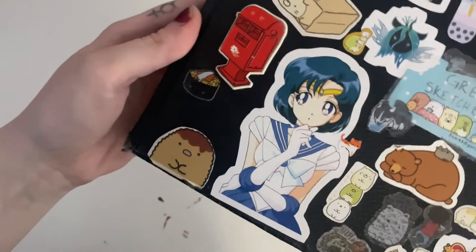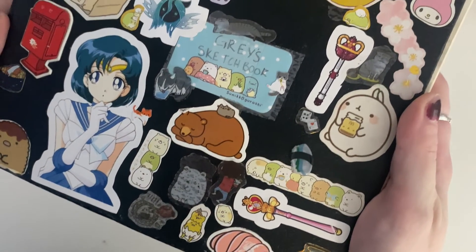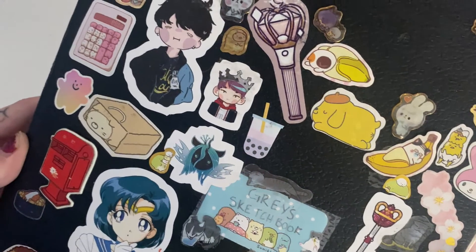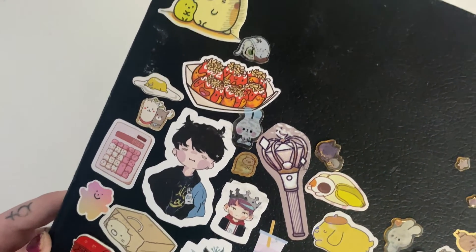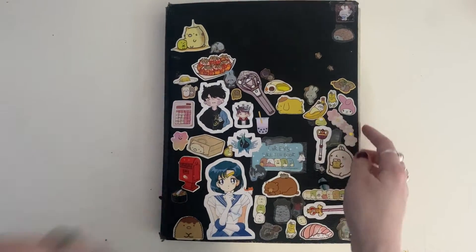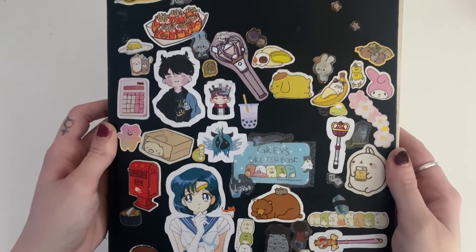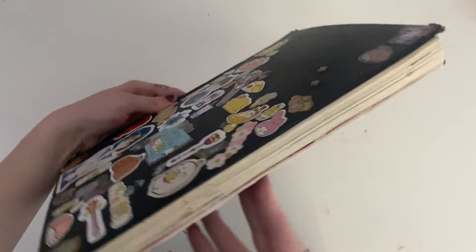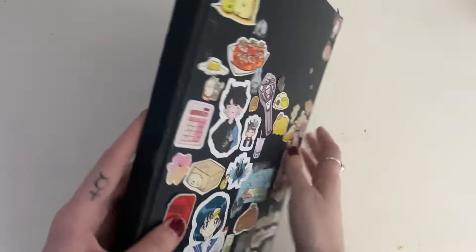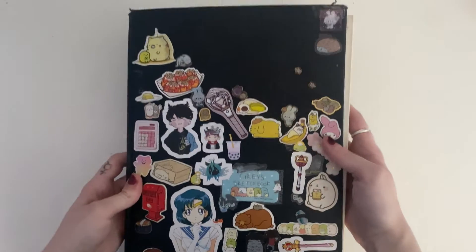Hello, this is Gray, and in honor of hitting 1,000 subscribers, I wanted to do a book look through my sketchbook. This is my high school sketchbook, and as you can see, it is very loved. I put a bunch of stickers on it and it's just kind of beaten up, but I love it so much. It means so much to me because this is the first sketchbook I ever was able to finish, and I'm very proud of that. It kind of shows my progression as an artist and how I got better over the year. I use the back for a base to roll clay on a lot, so it's kind of dirty.